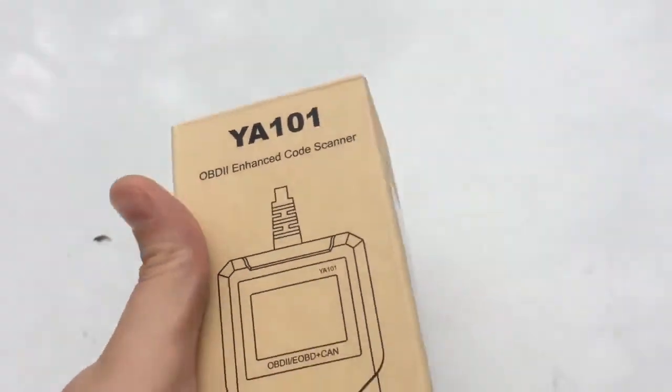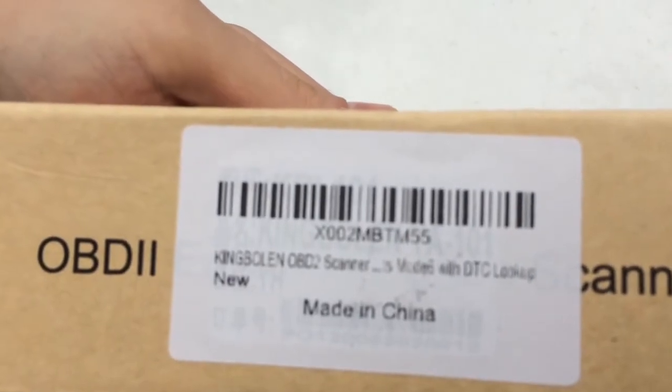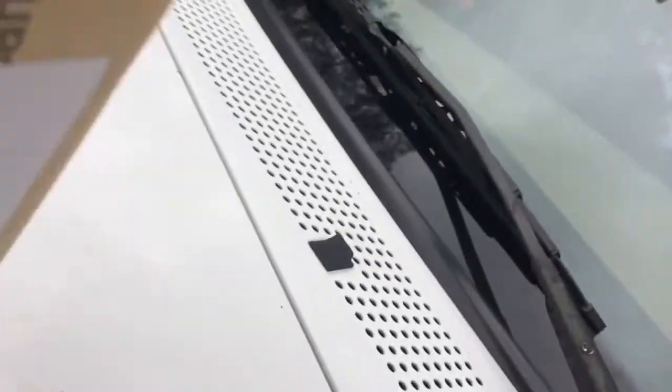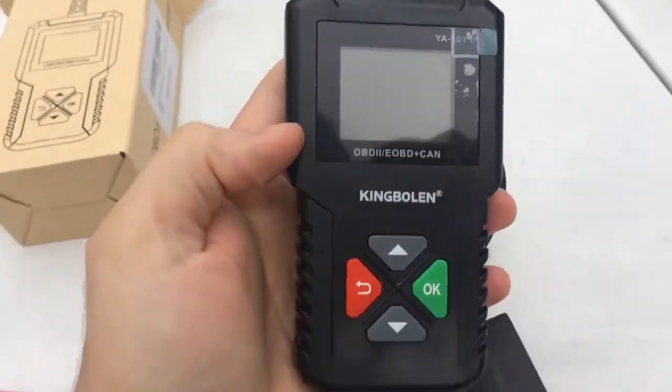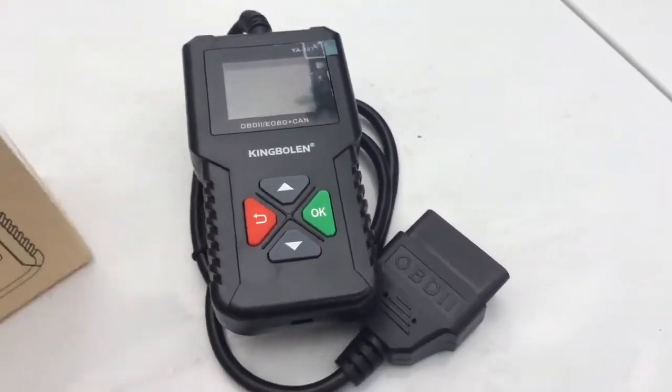Alright, so what do we got in the box? This is a YA-101 OBD2 Enhanced Code Scanner, also known as the King Boland OBD2 Scanner. Let's see what's in here. Looks like you got your user manual and the scanner itself — looks very, very simple. I've seen some other YouTubers use these and they seemed like they were very pleased with the performance.